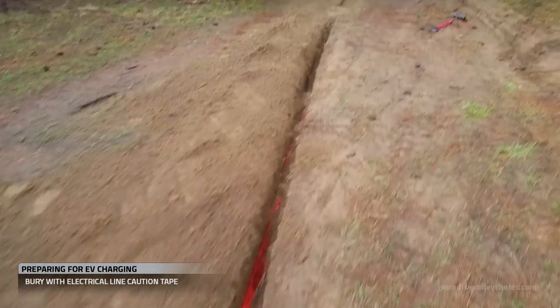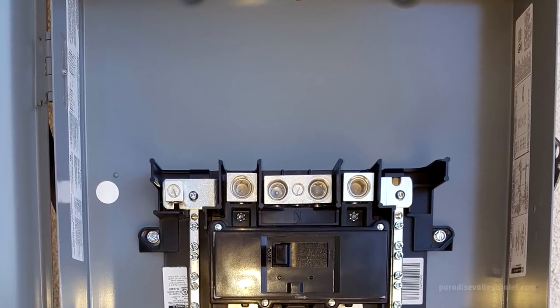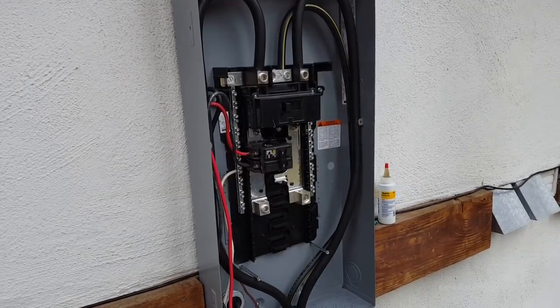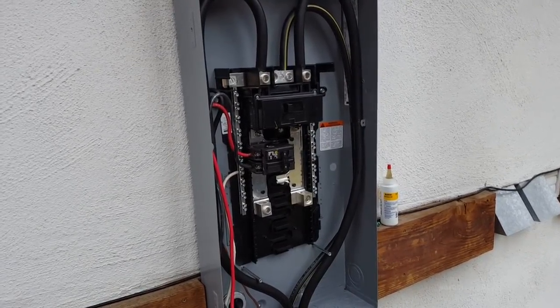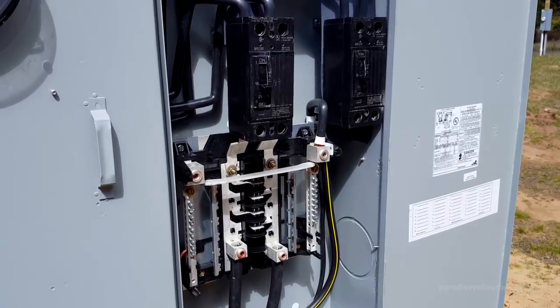Once we're done pulling wire, we drop the entire run in our trench and fill it in. Next, we mount our 200 amp panel on the building. We've got it mounted on the building and we've landed our wires. Now we're going to have a state inspection of our 200 amp panel and our 400 amp meter.